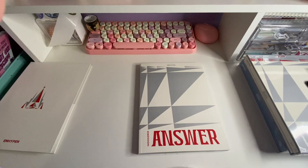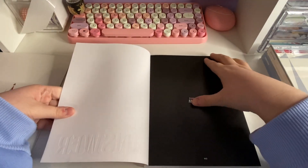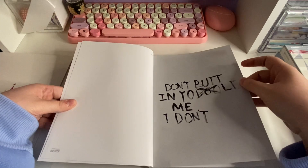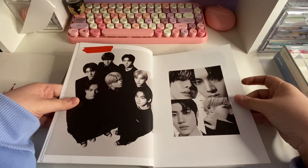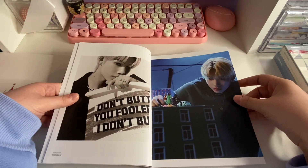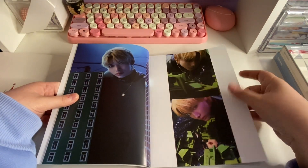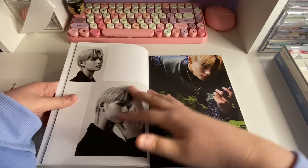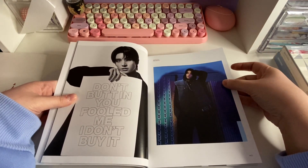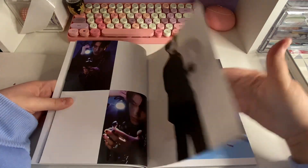This feels really nice, kind of like velvety. I remember seeing these concept photos on Instagram and I was like, 'What are they doing?' I don't really know how this repackage ties in with their vampire concept, but I really liked it. Oh, Nikki's first — I don't know why I just now noticed that. Yeah, Nikki was a start.